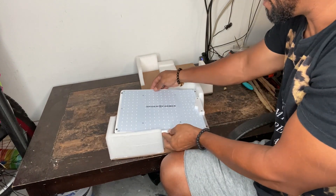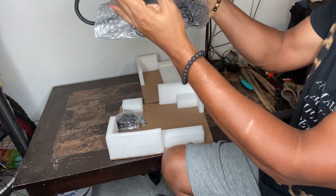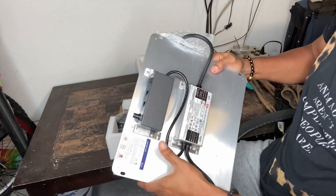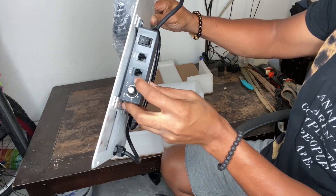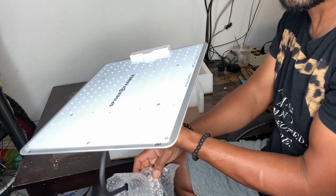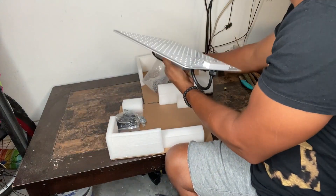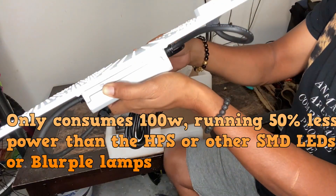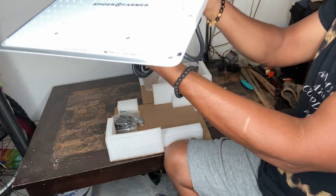So this is the light — wow, look how thin it is! This is cool. There's a built-in dimmer right here, and you can even add different cables, plus an on/off switch. It's pretty cool and slick looking. This is the power cable, and one thing I'll say is that 100 watts is extremely efficient. Everything about this light just looks so cool.